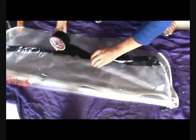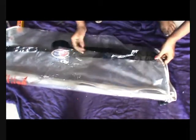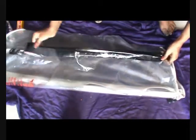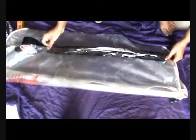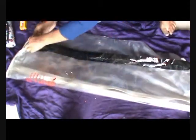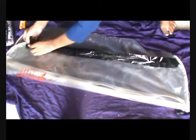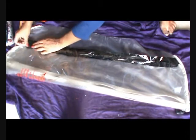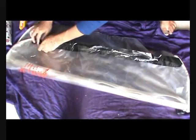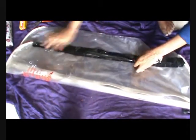So now we have cut both the sides equally. Cover the edges with the help of the black tape — it will give it more strength and it will not tear up while using. We have to cover the edges nicely; this step needs to be done very patiently.